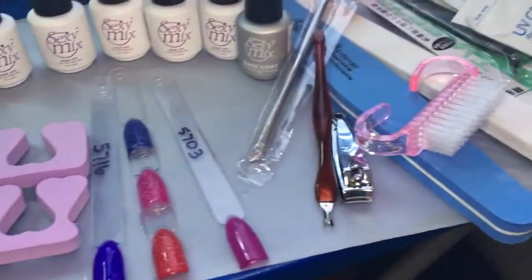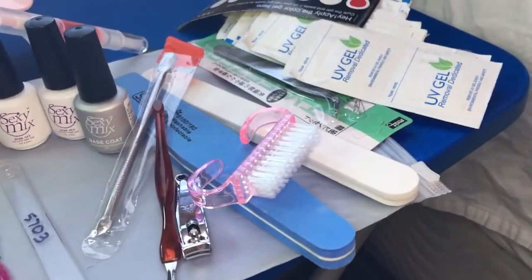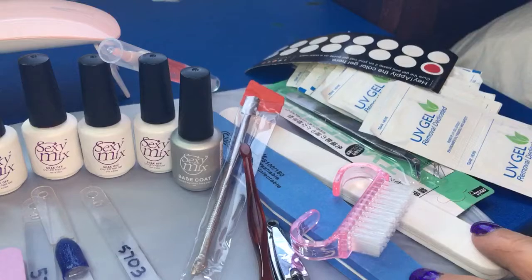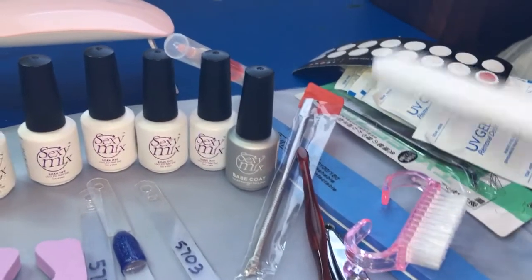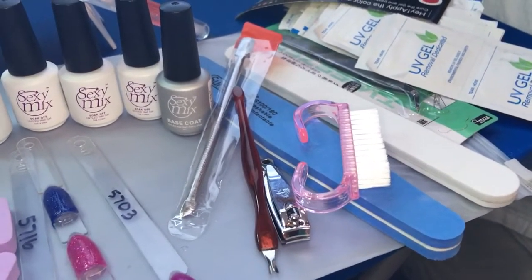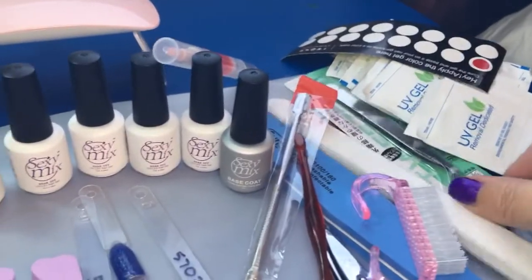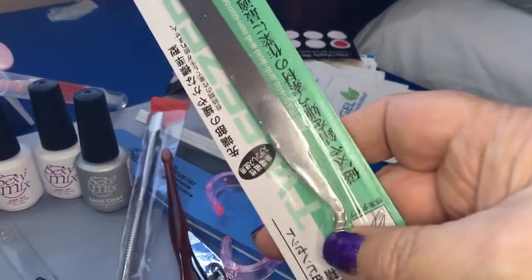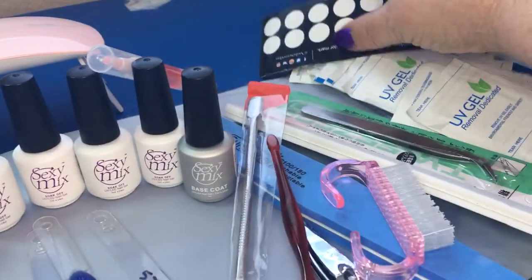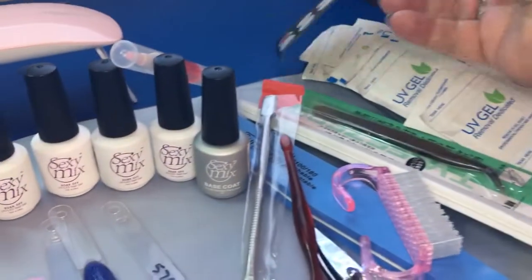You get 50 UV gel wipes for when you go to take your gel off, two different nail files, nail clippers, a fingernail brush, two different kinds of cuticle pushers and movers. You also get tweezers, which are neat for pinching your nails or putting gems on.